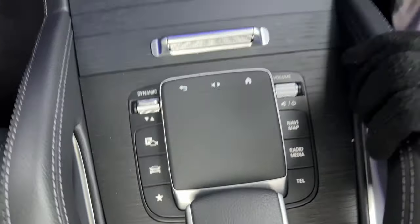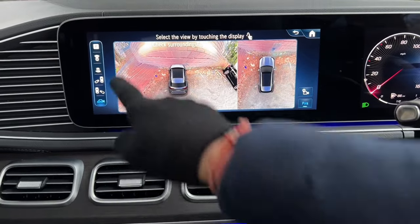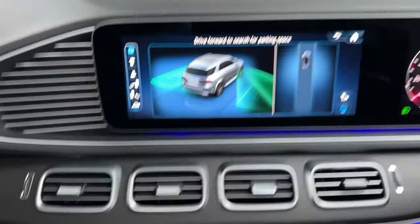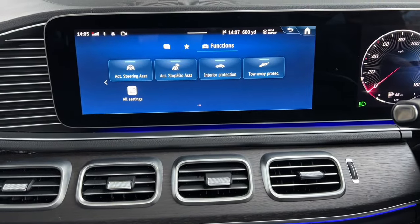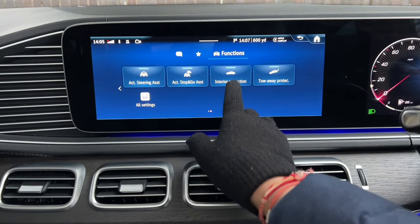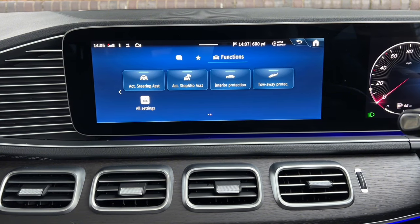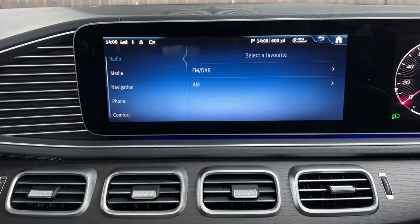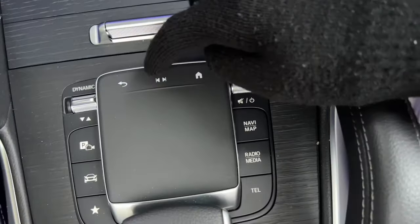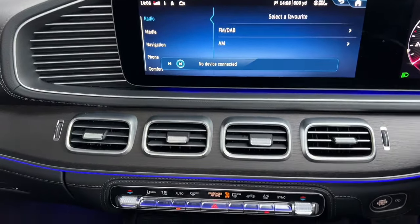Pressing the camera button brings up the camera view and gives access to the auto park feature. Another button gives quick access to main functions you might need quickly, including interior protection if you want to leave someone in the car while it's locked. The star button shows your favorites where you can add more. The touchpad can be used to write input, and there's also a radio station change button and home and back buttons on the console.